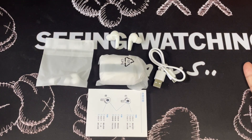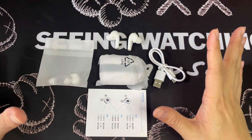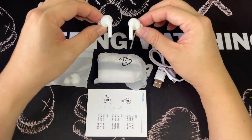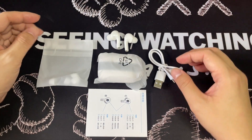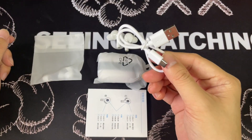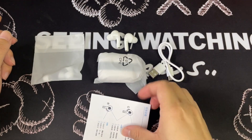Alright, so after you unbox, these are everything within the box. You have the charging case here, you have the two earbuds here, and then you have the spare ear tips, the charging cable, and of course the user manual.